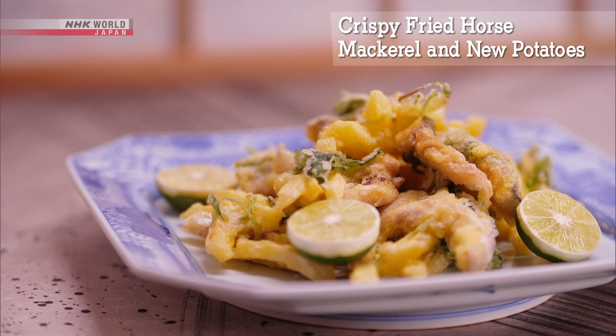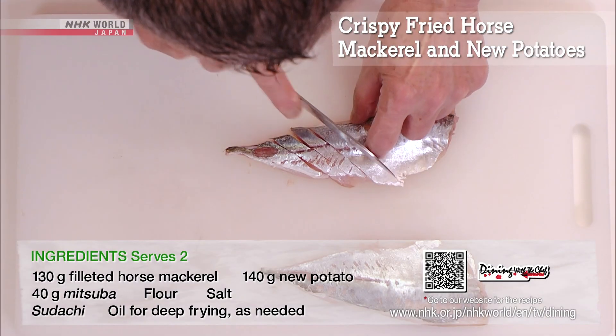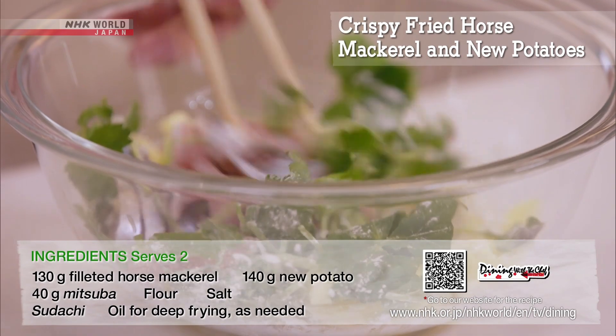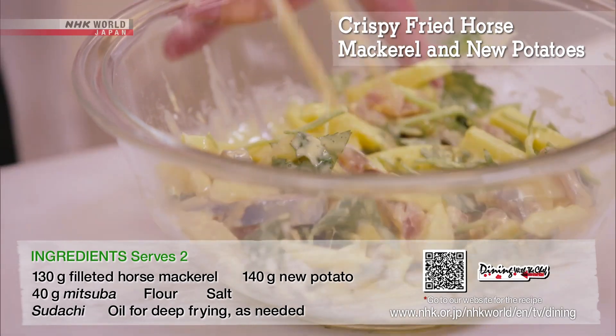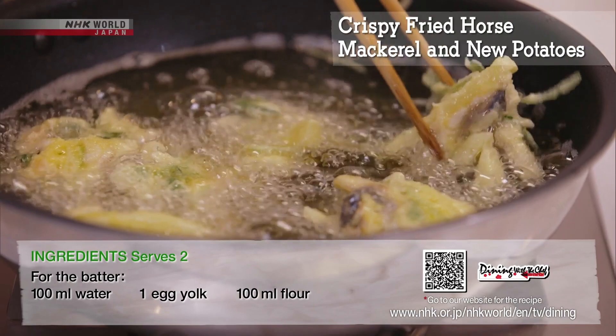Next, the Japanese-style fish and chips. Skin the horse mackerel fillets and cut into strips. Combine with the new potatoes and mitsuba and sprinkle with flour. Coat with a mixed egg and flour batter. Use a spoon to form into bite-sized fritters and fry until crisp.